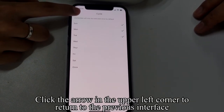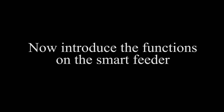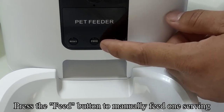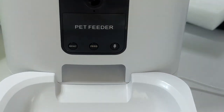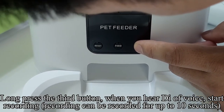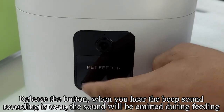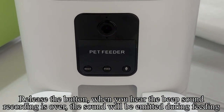Click the arrow in the upper left corner to return to the previous interface. Long press the Reset button to restore factory settings. Press the Feed button to manually feed one serving. Long press the third button — when you hear a 'D' voice, start recording. Recording can last up to 10 seconds. Release the button; when you hear the beep sound, recording is over. This recorded sound will be emitted during feeding.